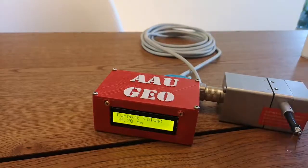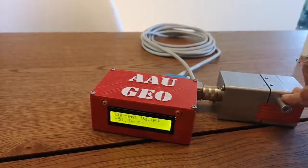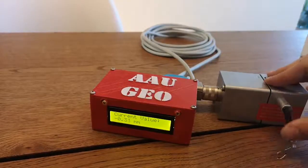It tends to not go back to zero when you release it, but it makes sense — this is a rubber piece. We'll test it to see how precise it really is.